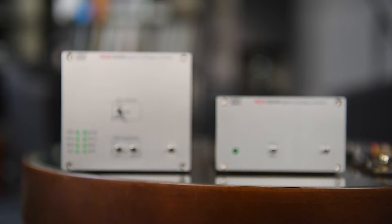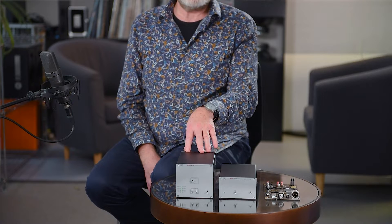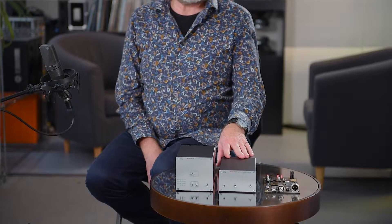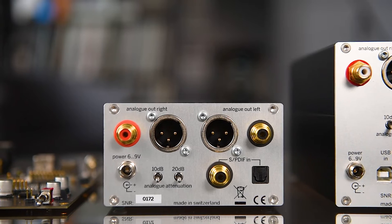Hello, I'm Daniel Weiss of Weiss Engineering, and today I'll tell you about our newly introduced D2A converters, the DAC204 and the DAC205. These I call the plain vanilla converters, but they are still of very high quality. The difference between the two is that the DAC204 also incorporates a USB interface, while the DAC205 just has SPDIF inputs. The D2A converter part is the same in both units.